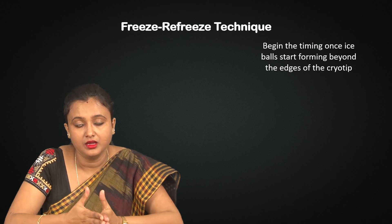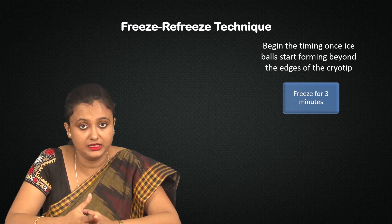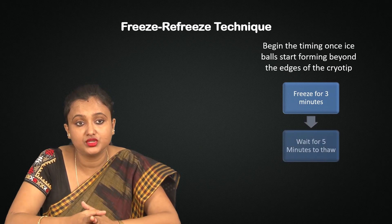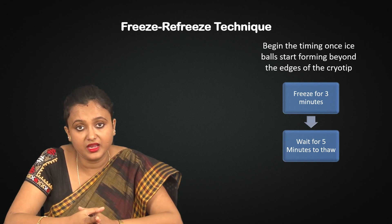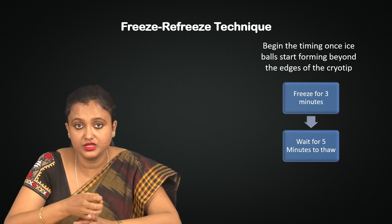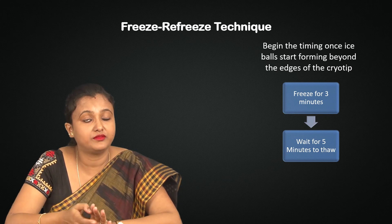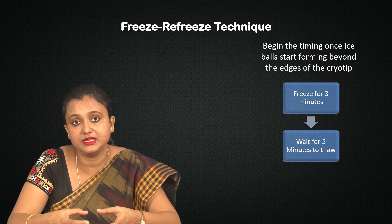Start the timing and freeze for the next three minutes, then you have to wait to thaw it — wait at least five minutes. Within this five minutes, don't try to pull it out, because if you try to pull it out it will not come out. The essential mechanism of cryotherapy is it's freezing the cervix.